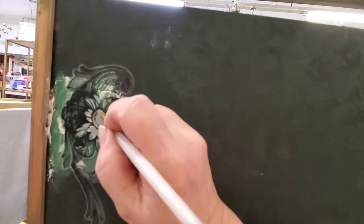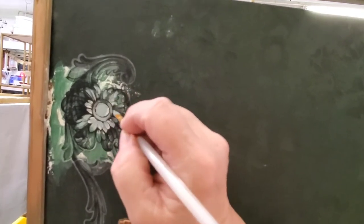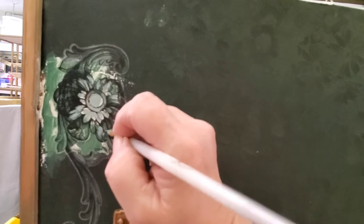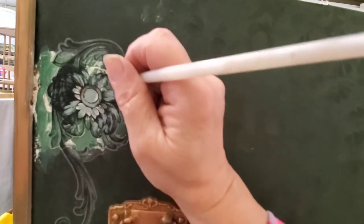After I put the transfer on, I came back in with Vintage Duck Egg — this color is a little bit closer to the damask pattern — and I'm just being very random with this, kind of like I was with the Palmetto paint, just filling in a little bit of the details with my detail brush.